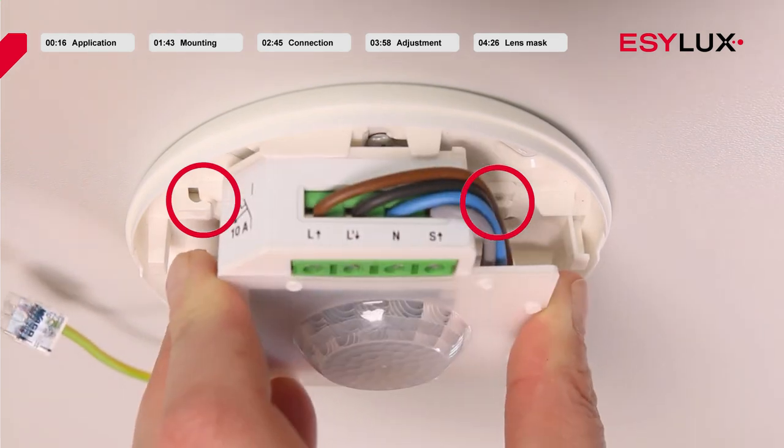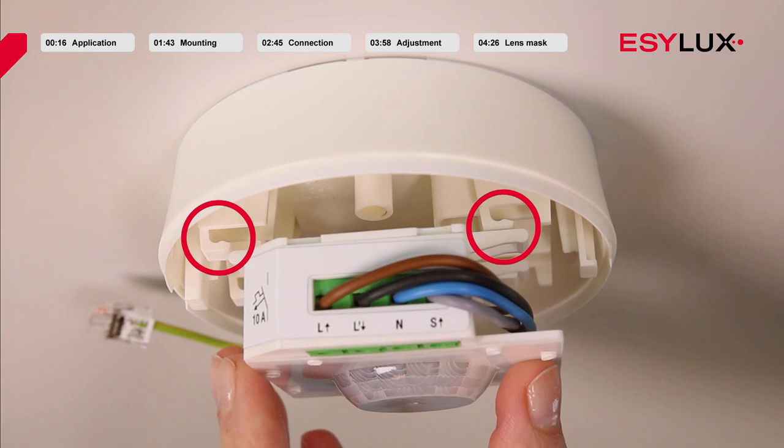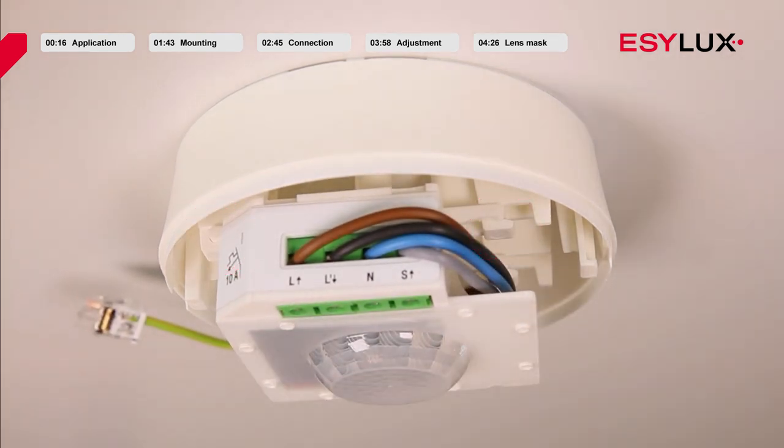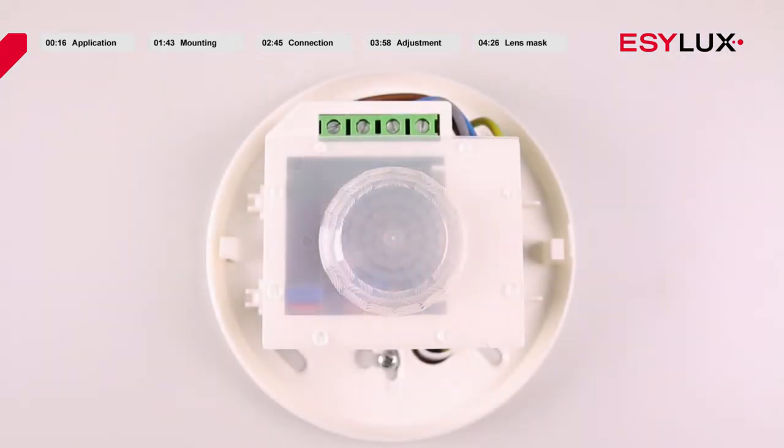The power section and sensor section are secured by simply snapping them into place. The power supply can now be switched on again. The warm-up phase is then initiated, lasting approximately 30 seconds. During this time the red LED flashes and the lighting is switched on. When the warm-up phase is complete and the detector is in normal mode, the red LED flashes as soon as a movement is detected in the field of detection.